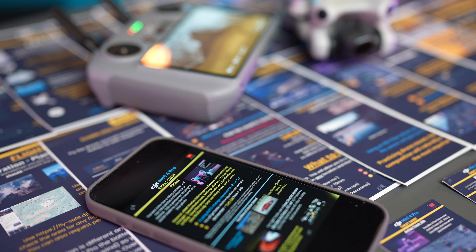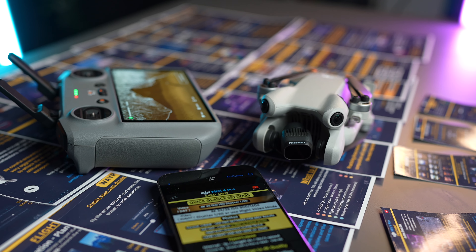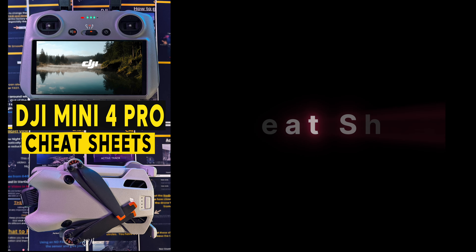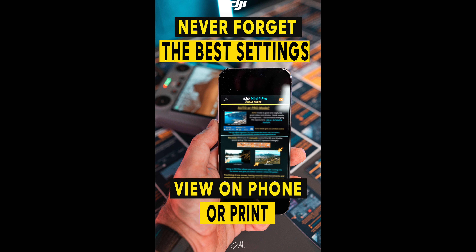And because it's so easy to forget these settings, I have created the DJI Mini 4 Pro cheat sheets, especially for this drone covering all of the new settings and features. You get 22 of these cheat sheets packed full of information, so you have all that knowledge with you when you're flying and never forget.